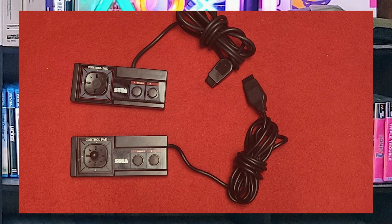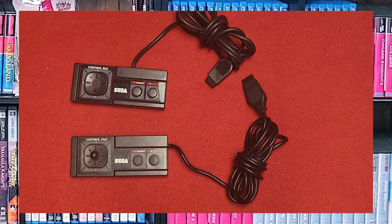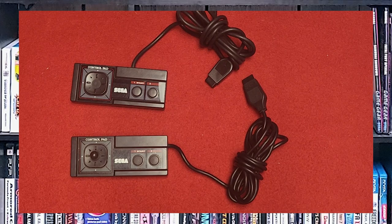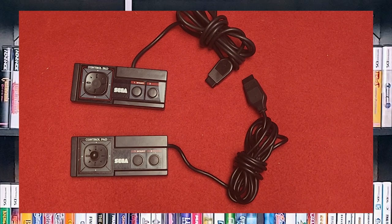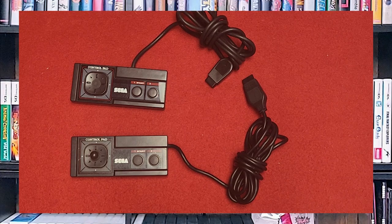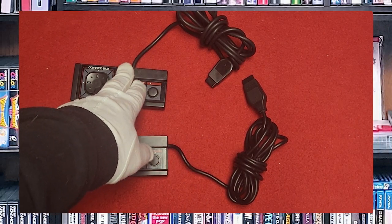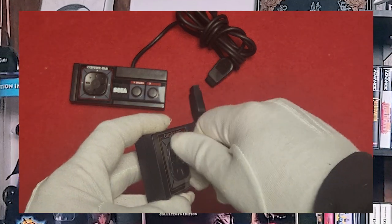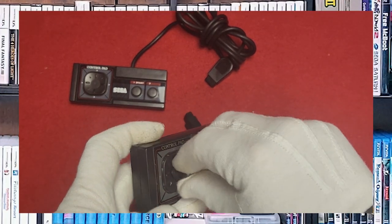The Sega Master System Gamepad is the primary controller for the Sega Master System, released in 1985. It features a directional pad and two buttons labeled one and two. The design is similar to the Sega Genesis controller and somewhat to the Atari 2600 controller. It's also compatible with the Sega Mark III, the Japanese version of the Master System. I have two versions — one has the cable coming out of the side, and the other has the cable coming out of the top, and it also has a knob for a miniature joystick that you can unscrew to use as a normal pad.